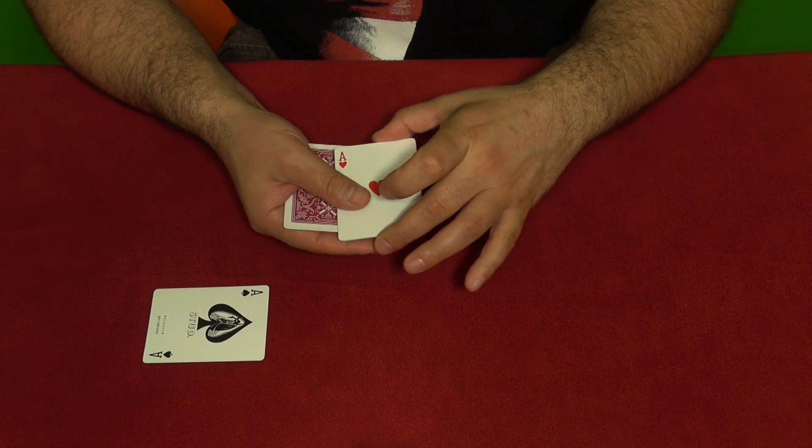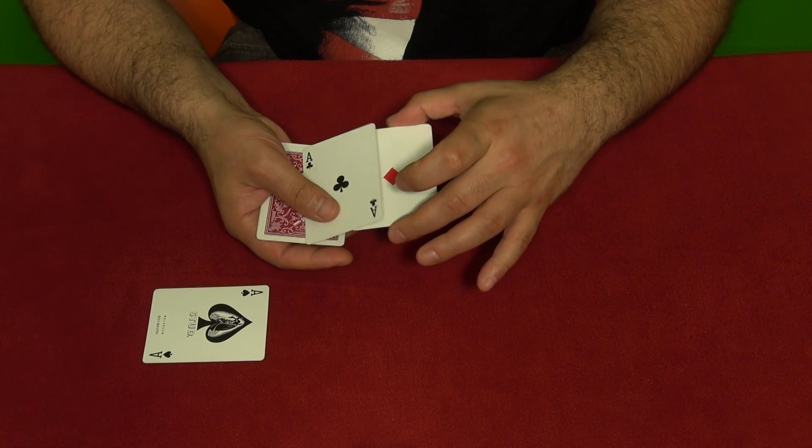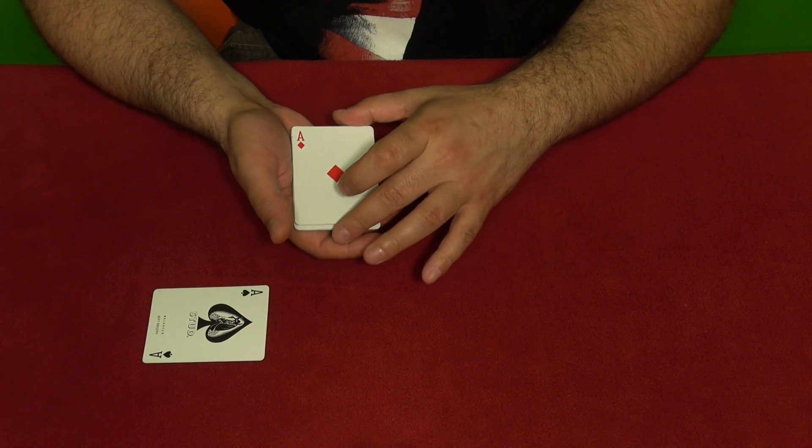You take them, so now there are not three cards but four cards — you took that card above the pinky break. Then you flip them over one by one, and once you reach the third ace you just place it down.